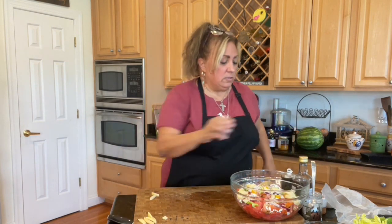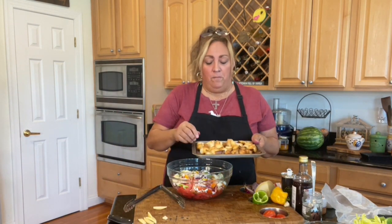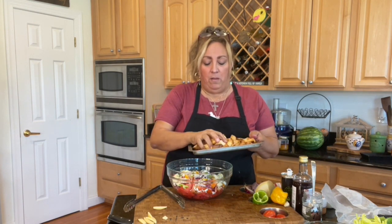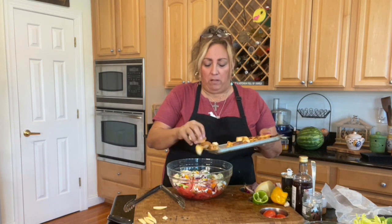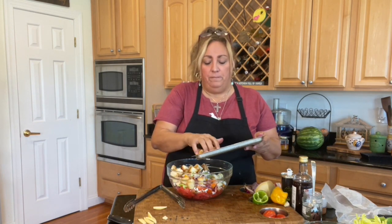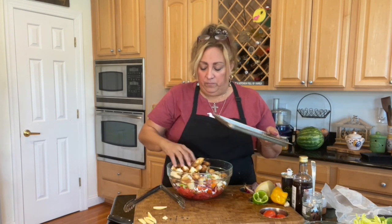Last but not least, I had some Italian rolls that were getting a little hard, so I went ahead and cubed them and threw them in the toaster oven. They're nice and toasty. You don't have to toast them, but if you have a good crusty Italian bread, that's the best.